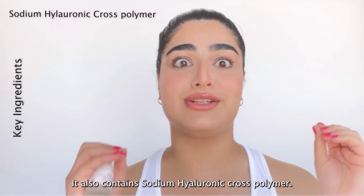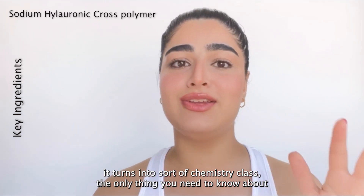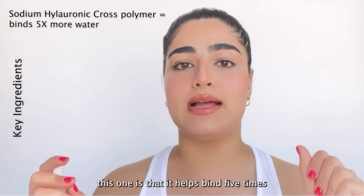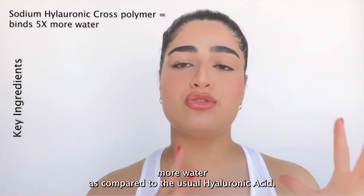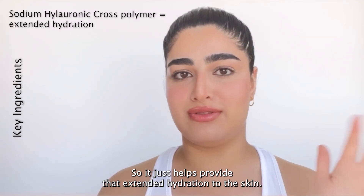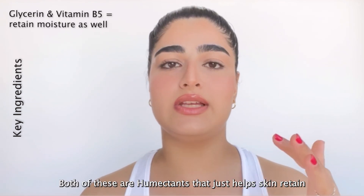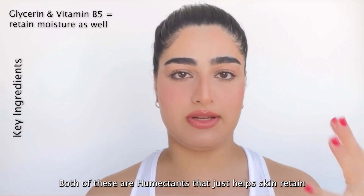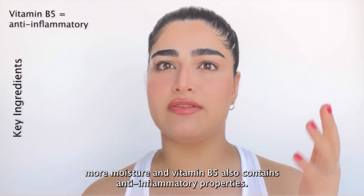It also contains sodium hyaluronate cross polymer. The key thing to know about this one is that it helps bind five times more water compared to usual hyaluronic acid, providing extended hydration to the skin. It also contains glycerine and vitamin B5, both of which are humectants that help the skin retain more moisture. Vitamin B5 also has anti-inflammatory properties, which is great for soothing the skin.